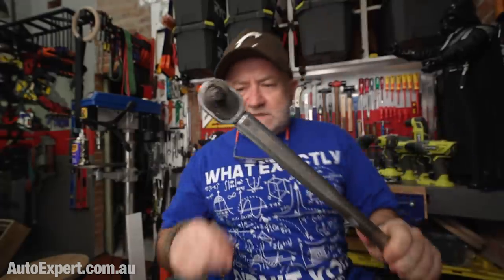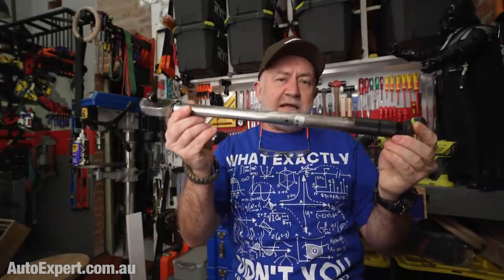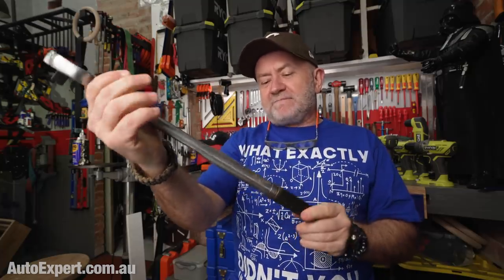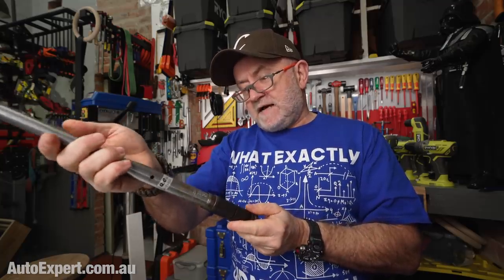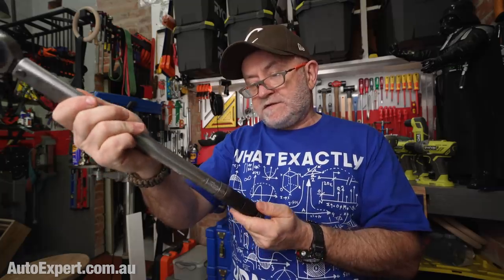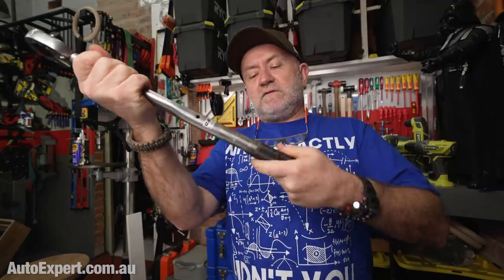For torque-to-yield and high tensile bolts, stretch is critical, and the best practical barometer of stretch available in a mechanics workshop is a calibrated torque wrench. This one goes up to 155 foot-pounds or 210 newton-metres. You'd be in the middle of the range at about 100 newton-metres. It's got a vernier-type scale, you screw it up to the setting you want, lock it off with the nut at the end, and it clicks at the torque setting. Don't try to be Yoda — use a torque wrench. They're not that expensive; a reasonable half-inch drive torque wrench handling M8, M10, and M12 fasteners is a good investment.